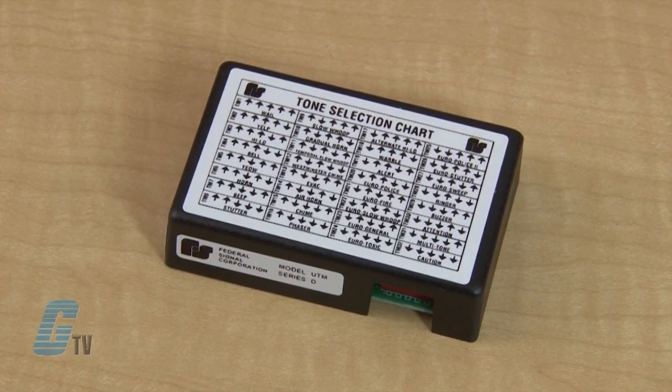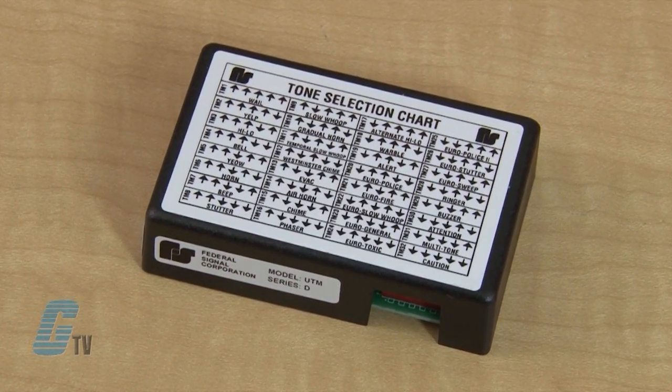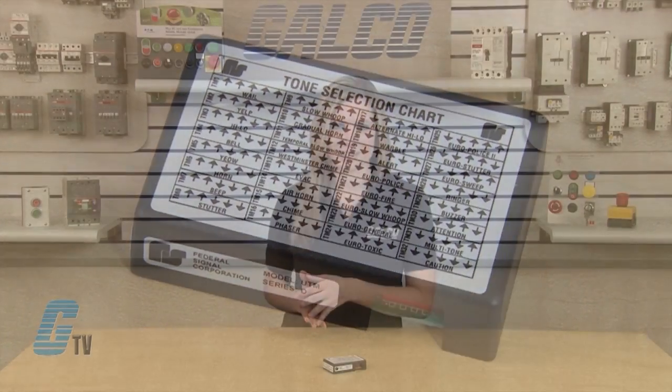Welcome to G-TV! Today we'll be showing you Federal Signal's Universal Tone Module. Federal Signal's UTM is a microcontroller-based tone generator capable of producing 32 different tones.